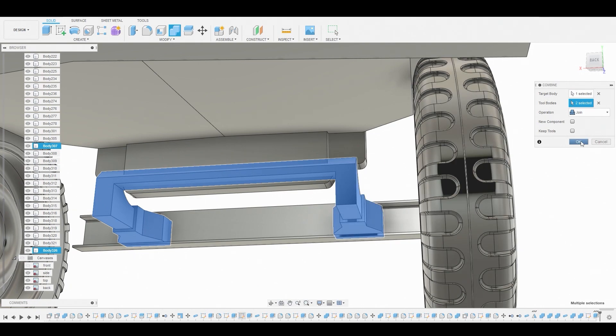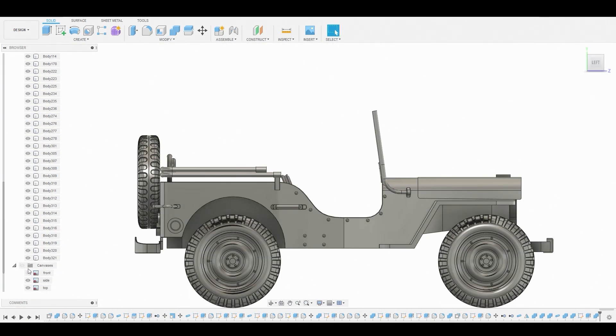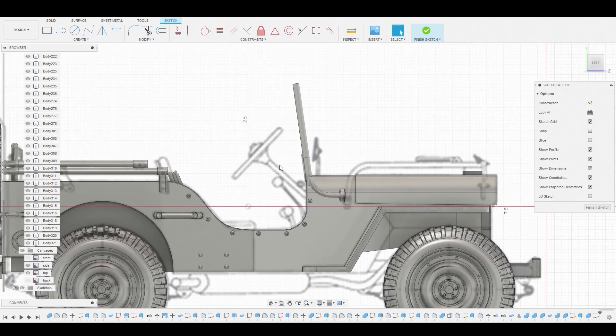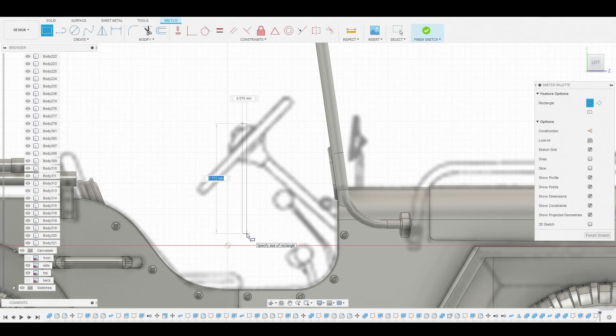Now return to the left view. Toggle on the reference and start working on the steering wheel. Go to Create Sketch and choose the background. There are a lot of ways to do this, but I'll use the two-point rectangle tool and create half of this model in symmetry, drawing a giant rectangle going down.